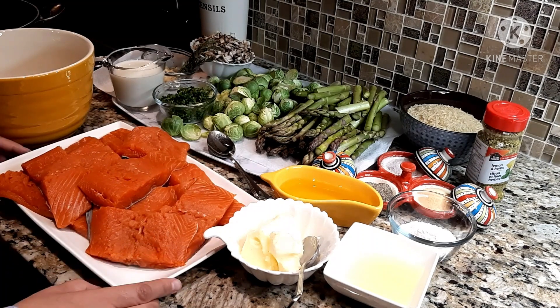For the seasoning I will need lemon juice, olive oil, garlic, salt, pepper, and rosemary — fresh or dried. And a little bit of Italian seasoning which has lemon and herbs.